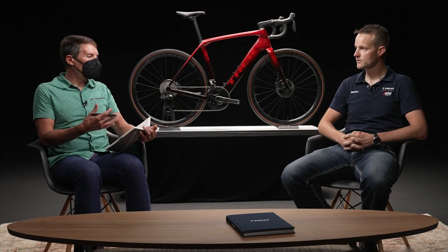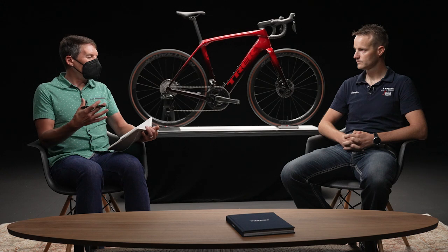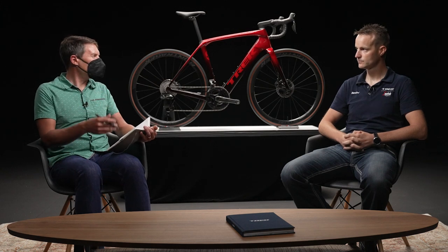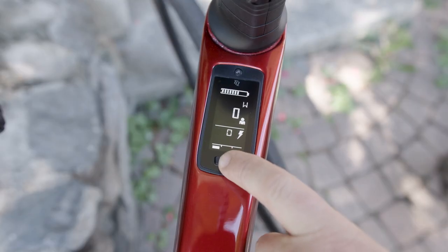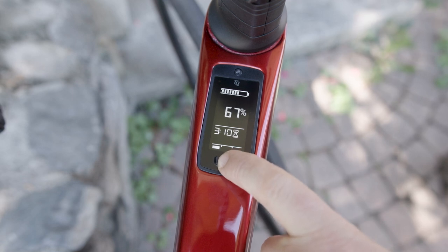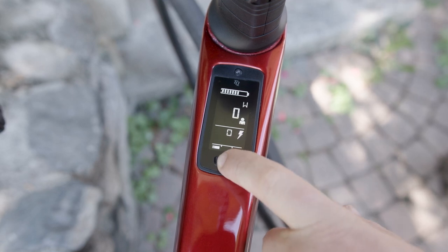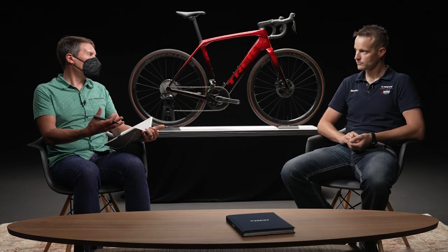Once I'm on the road with my phone in my back pocket and no longer tuning, how do I keep track of battery, speed, cadence, and all that? A user can look at the display integrated on the top tube — you can get range, battery life, and speed directly from there if you want to glance down. All that information is right there in plain sight.